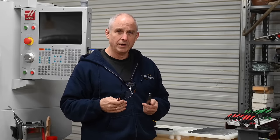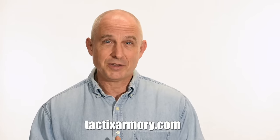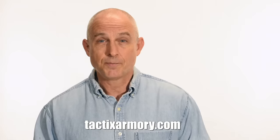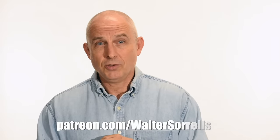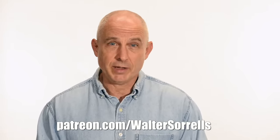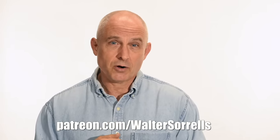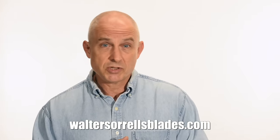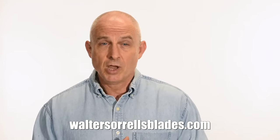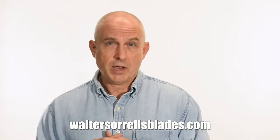All right, thanks for watching. We'll see you next time on Patreon — I've been banging away on these videos for like 10 years, so I hope you'll show some love for all that hard work. Link in the cards and description. Finally, if you're interested in making Japanese swords, check out my full line of Japanese sword videos where I show how to forge Japanese swords, as well as how to polish them and how to make fittings, handles, and scabbards. WalterSorrellsBlades.com